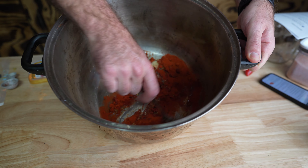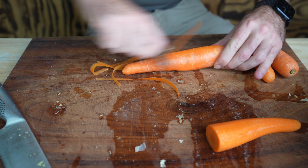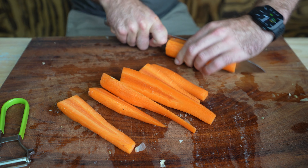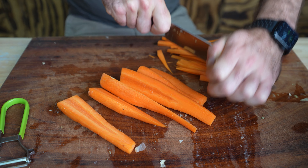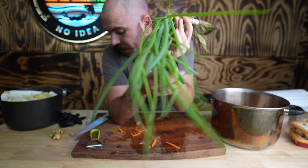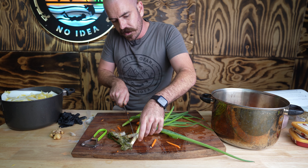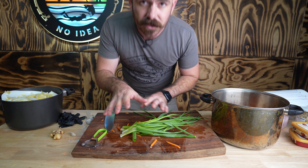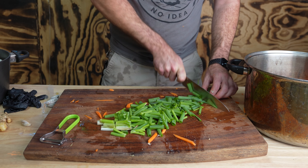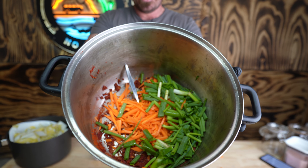I'm just going to mix that up. For some extra color and flavor we're going to chop up some carrots — peel them and cut them into matchstick-sized pieces. Add that to the spice paste, and we're going to add some fresh spring onions from the hydroponic system as well. We'll cut them where we can regrow them — these are just going to be cut into one-inch pieces.